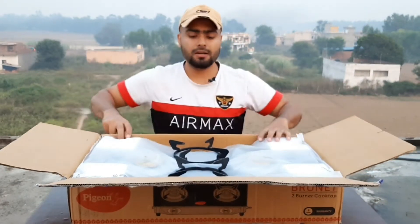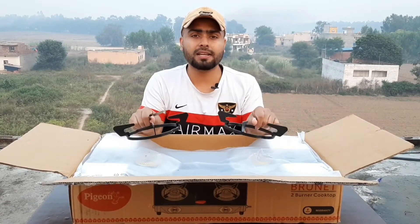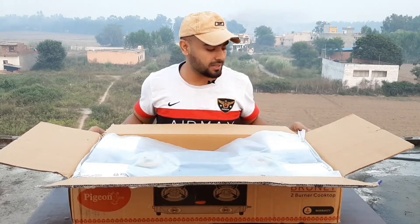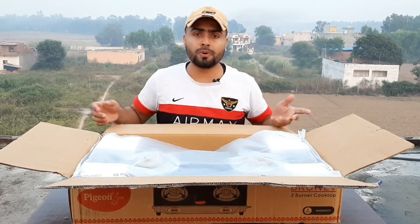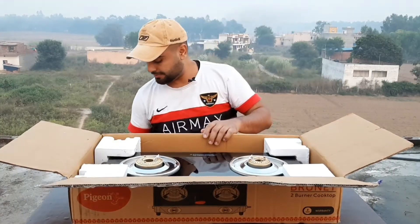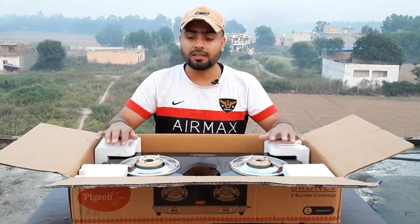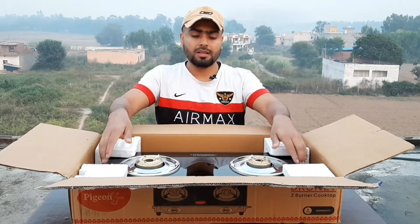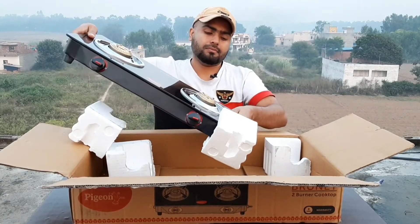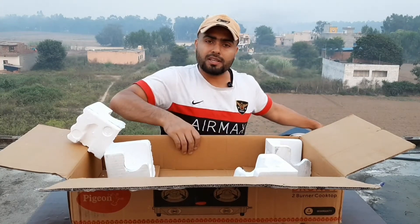The first thing I'll show is the stand. Inside the box, there are accessories — this is one of them. A thermo protective covering has been provided so that the cooktop is protected on the outside. Let me remove it and put the box aside.